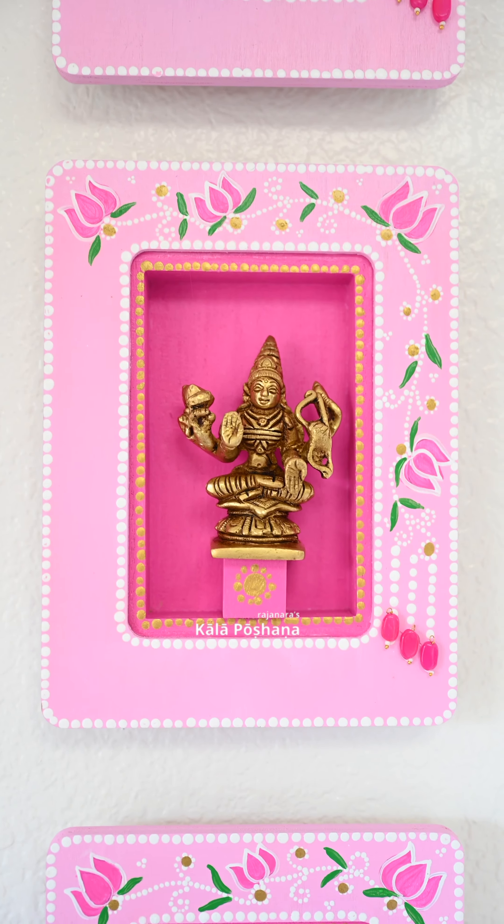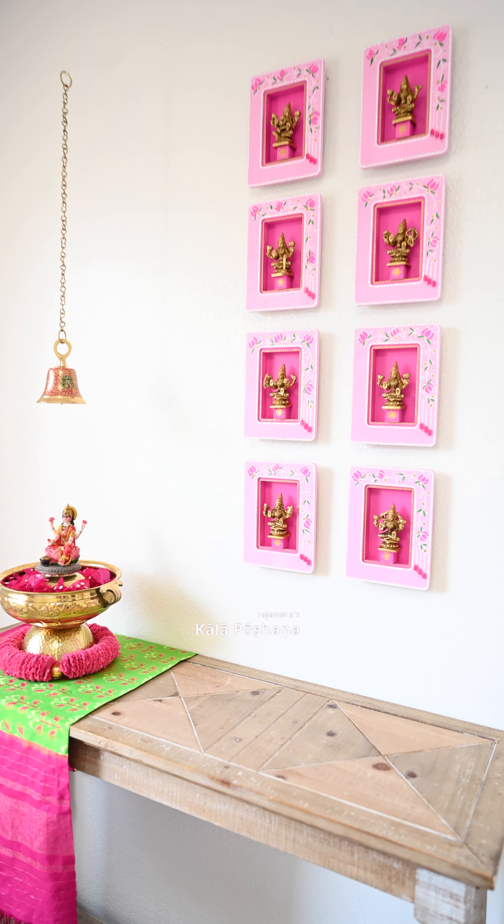These frames will stay strong until you pull them off the walls and are wall safe. Now place the idol on the wood cubes and beautiful Ashtlakshmi wall frames are ready. Here is the final reveal — comment and let me know how you liked it.